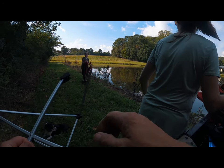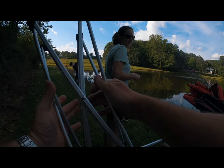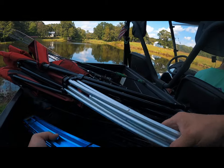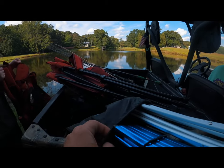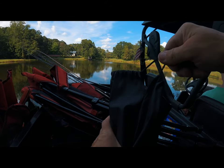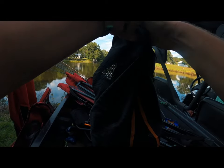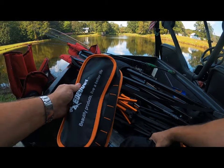I would highly recommend both of them to anybody, especially campers and fishermen who want to come out on the bank with a little table to set their gear on and bank fish — it'd be perfect for that. You can just tote it with you anywhere. Just put it in a little backpack. It's very compact and light — just take it wherever you want to go.